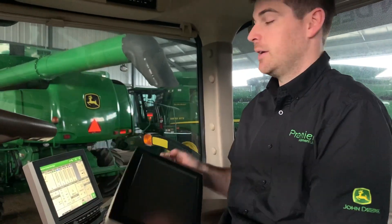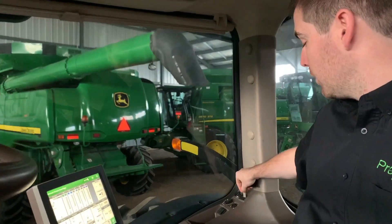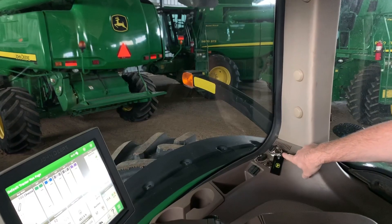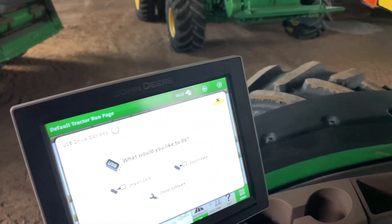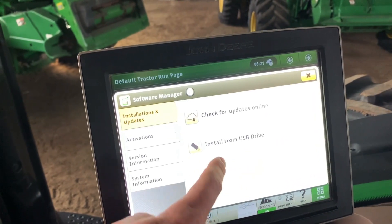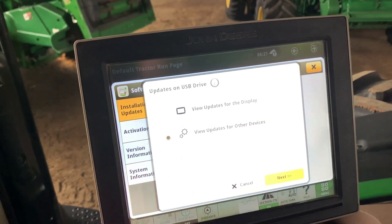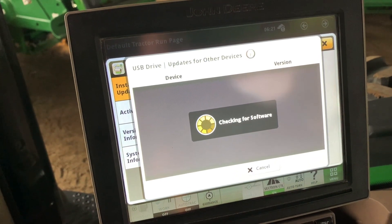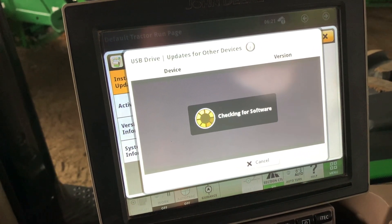Here we have the 4600 Integrated Display — for those, you'll plug the USB into the side of the cab. Make sure you pick the proper data port, not the media port. Once a USB window pops up, you will click Install Software > Install from USB Drive > Check Updates for Other Devices > Next. Once you have found that software update, you will click Install. This process is the same for a Starfire 3000 and 6000 receiver.